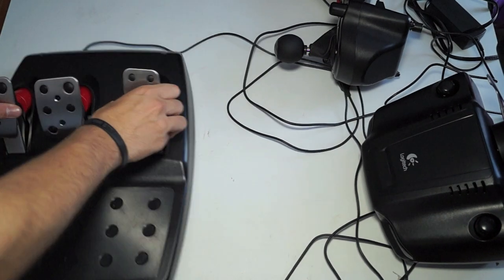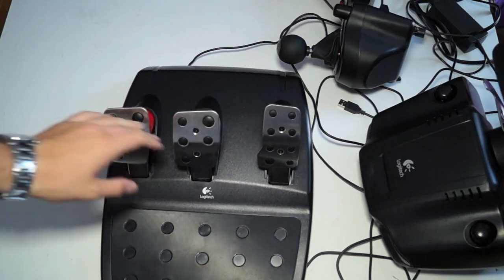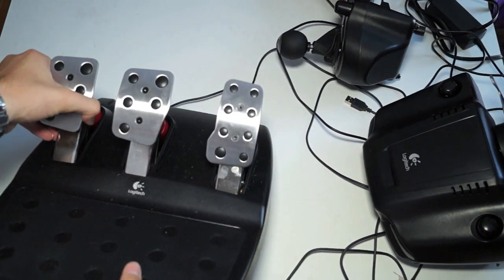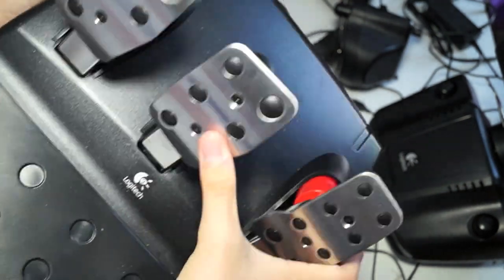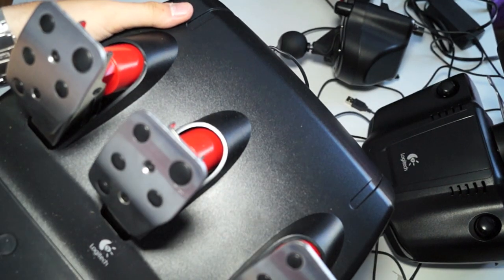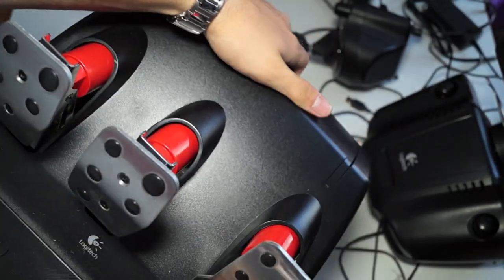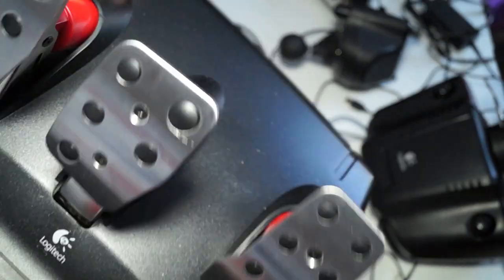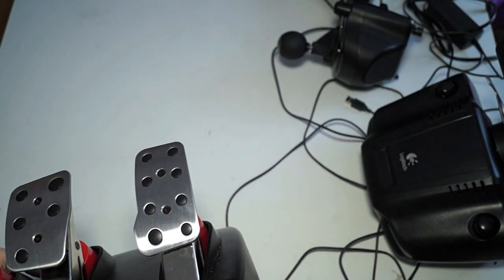Next are the pedals. You have your accelerator, your brake, and your clutch. One thing I do want to say about the brake is that it's very, very heavy. It takes a considerable amount of force to push down on it, so that may have to be adjusted. But it is aluminum throughout and it looks great — it's very heavy, definitely not cheap at all.